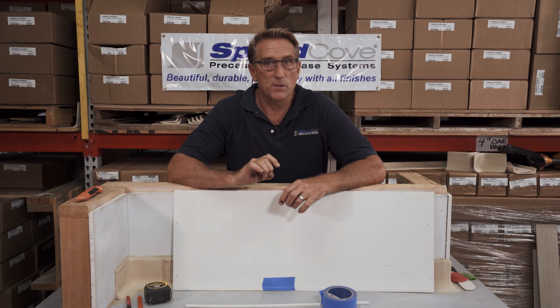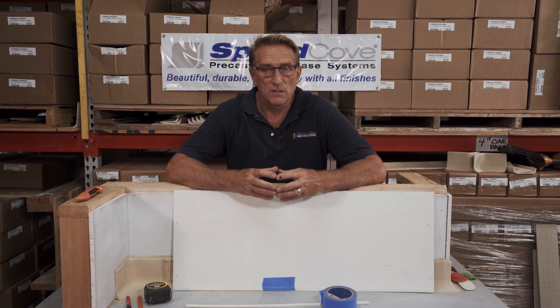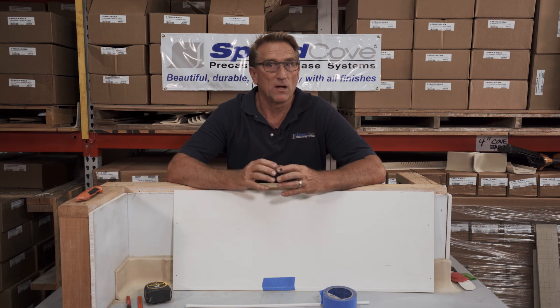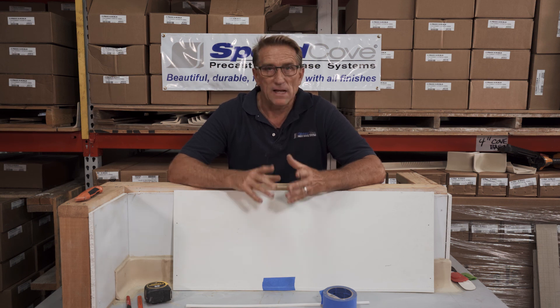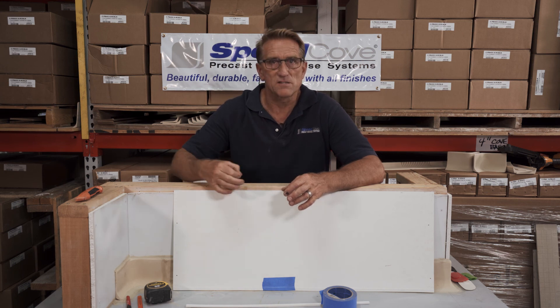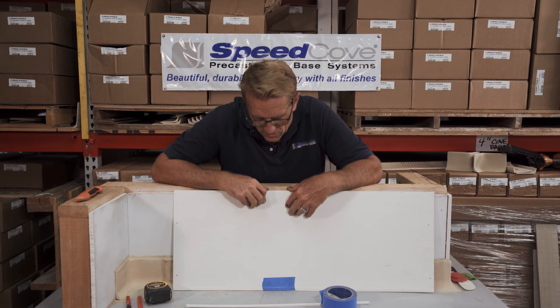The rubber or polyurethane bed liner companies also make their own truck bed spray-in wire tape. You can find that online on eBay or Amazon under your favorite truck bed liner brand — a lot of those guys will sell it. They use wire tape in the back of your truck when they spray your bed liner in to get those nice clean lines to come out around the tailgate. That's where you'll find it.